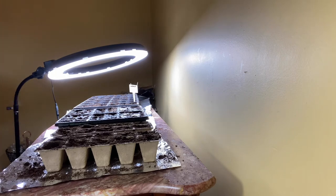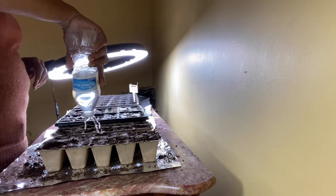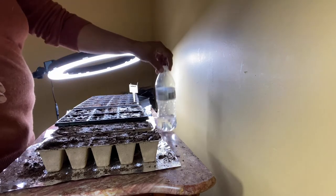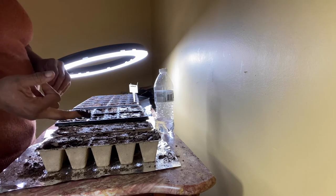So let me wet this down and see if I need to add any more soil to it. Some people would not wet it down first — they just put their seed in and then wet it, just to keep from having to deal with this.